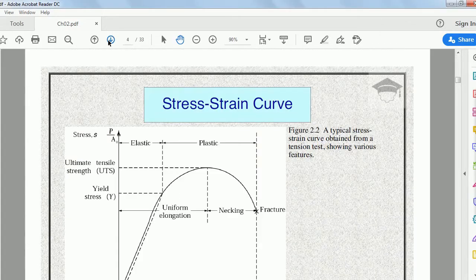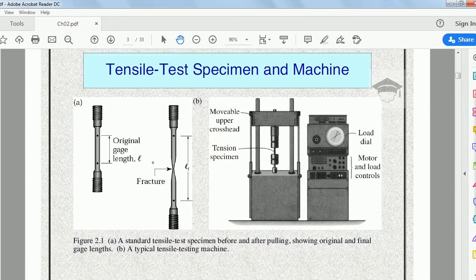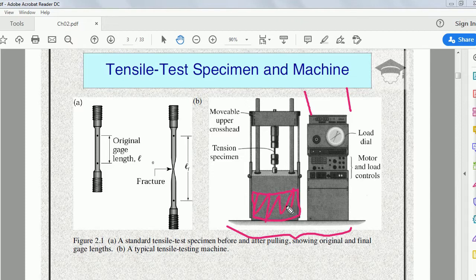This is the universal testing machine. It is broken into two parts: this is the controller part or controller section, which is used to apply the load on the universal testing machine.